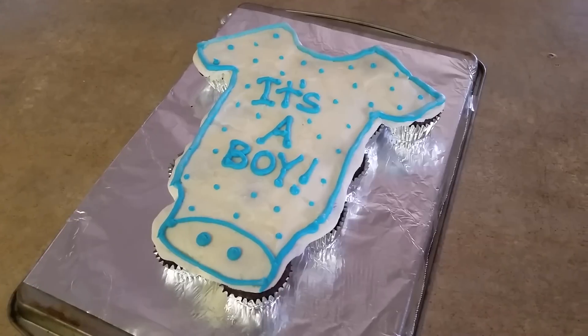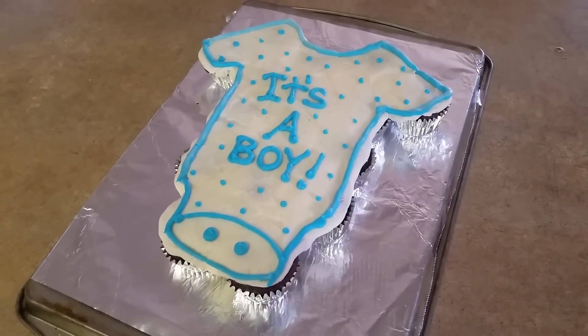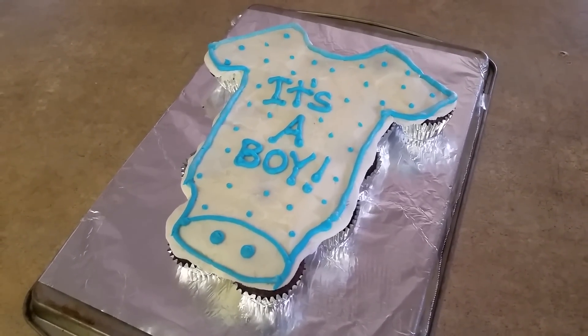Hi everyone, I'm back today with another video. I'm going to show you how to make this super easy baby shower cake. Go ahead and stick around and let's get started.